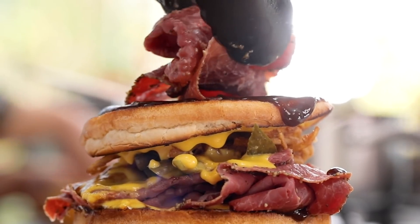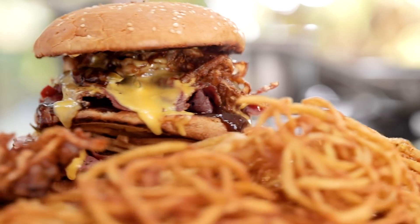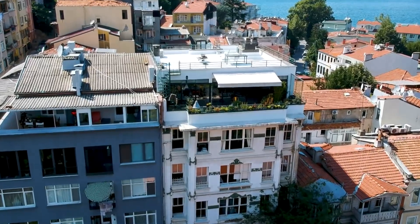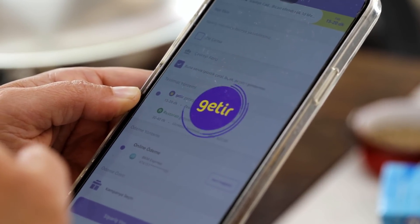We don't want to buy those machines just to make curly fries. With ingredients you can find at home — maybe a spiral slicer — I'm going to show you how to make it. We're going to do it as a challenge under 20 minutes, and I won't be alone — Burak is going to help me especially with the fries. First off, ordering in Turkey after COVID got complicated, so I'm ordering from Getir, which takes 15 to 20 minutes.